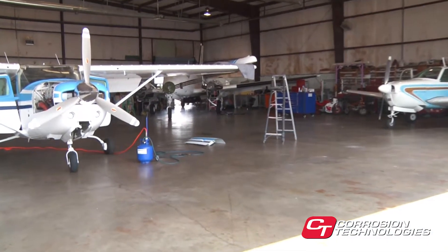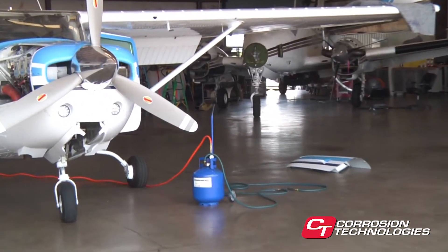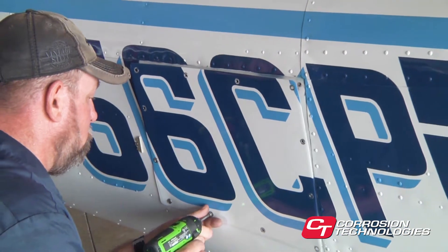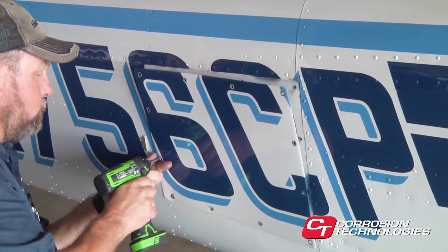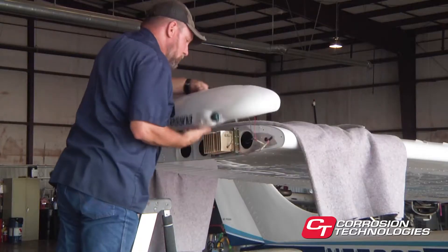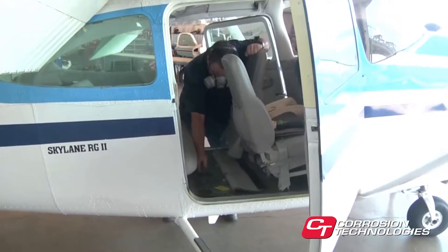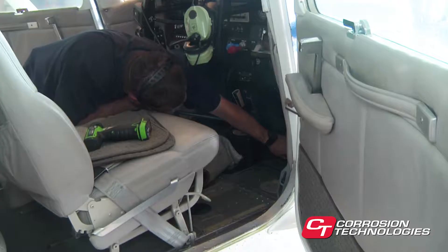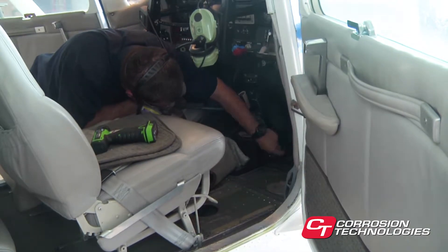Now let's turn our attention to actually treating an airplane. We have prepared the airplane beforehand, developing a strategy and application sequence for the treatment. It's always best to determine how you will attack the job before you start. You can save time by removing the inside door panels, removing access plates, wing tips, the engine cowling, and by lowering the flaps. Be sure to leave the cabin doors open to help prevent the settling of airborne material on undesired areas. Steps like these should be taken to prepare any vehicle or equipment you may be treating.